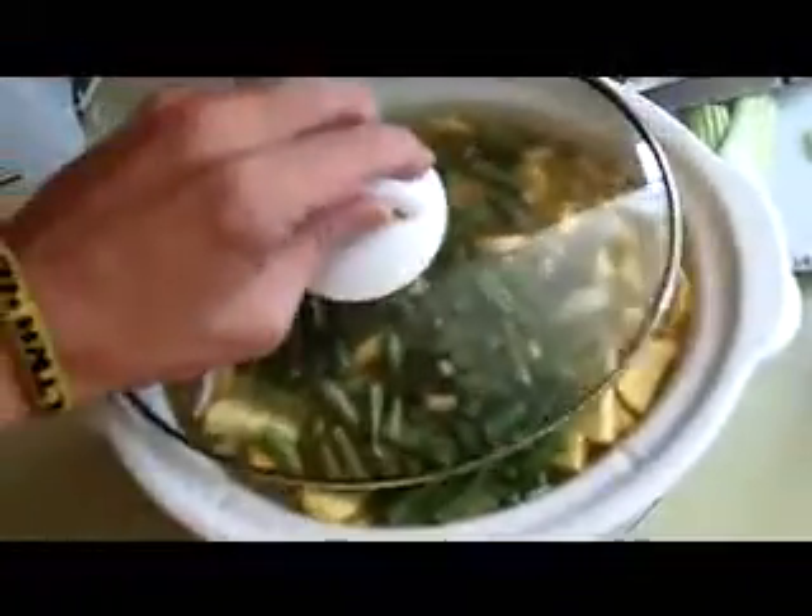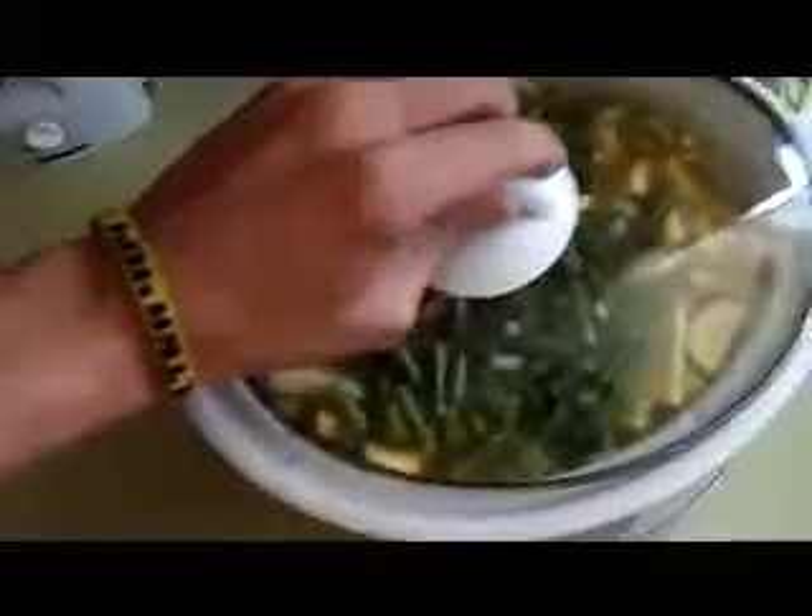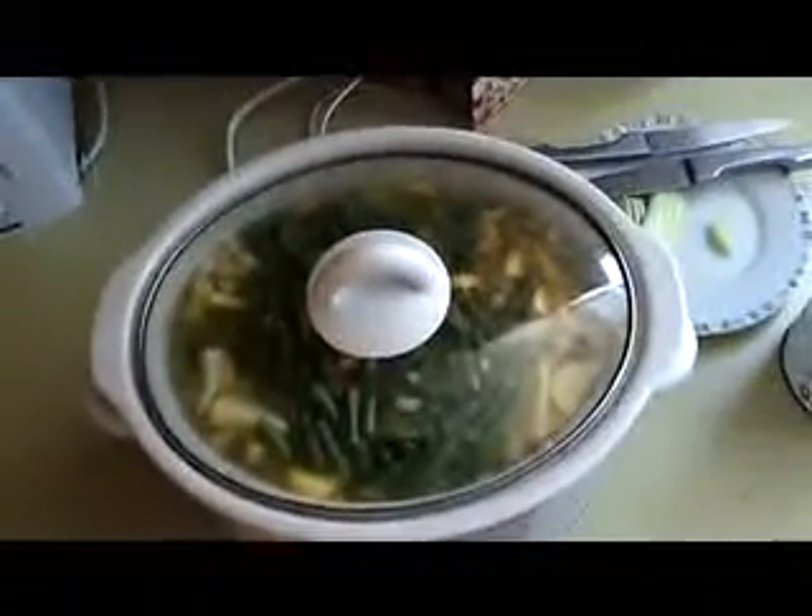We're going to add a little butter — we didn't add any butter, but you could. You could. Coming up later. Yummy soup. Yes, sir.